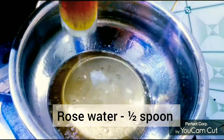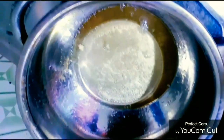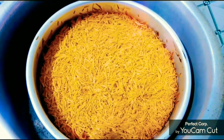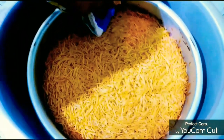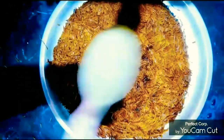Add 1 spoon of rose water. Open this bowl and add all the ingredients. Now we are ready to add sugar. We will add all the ingredients.